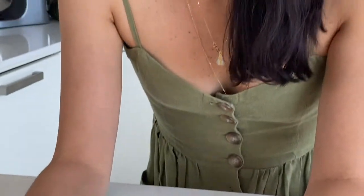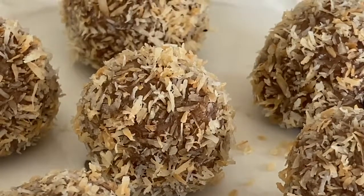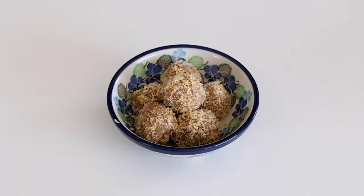Our truffles are ready! Easy, quick, delicious version of an energy ball full of banana and nuts. You can also do it with peanuts if you want, and you can enjoy it right now or keep it in the fridge for about a week. Enjoy! Bye!